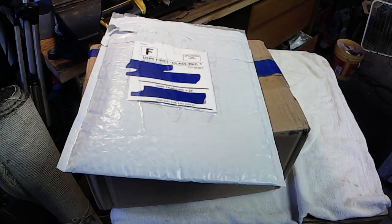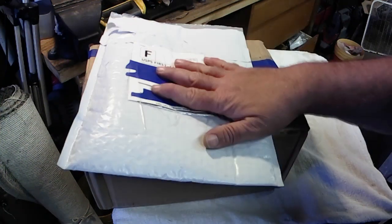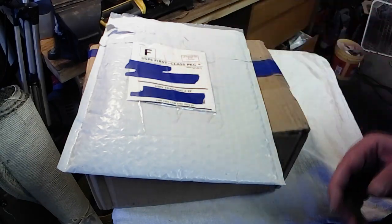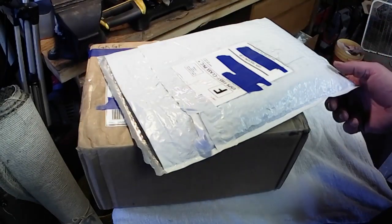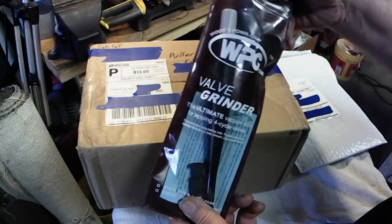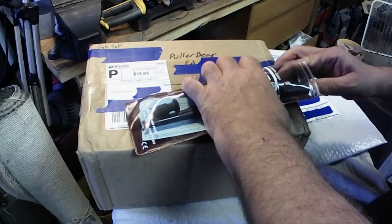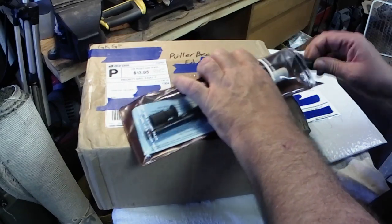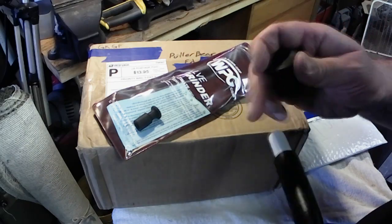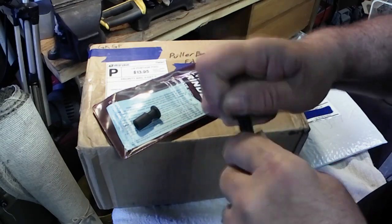Welcome back to the shop. Today we're going to do a little mail call and unboxing. I've got a couple packages that came in the mail. I did open this one already because I hadn't ordered anything and wanted to see what it was. It is a Woods Power Grip valve lapping tool. It comes with two different sized cups — a large cup and a small cup — and you put this on the end down here.